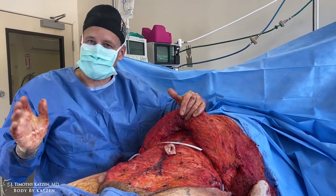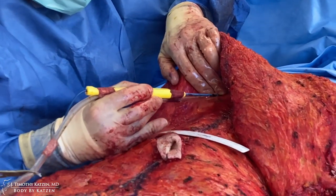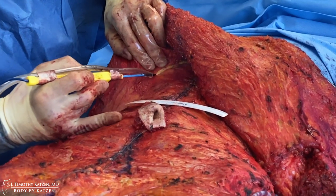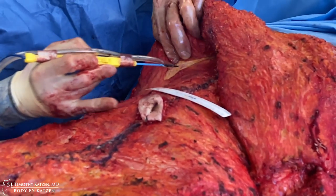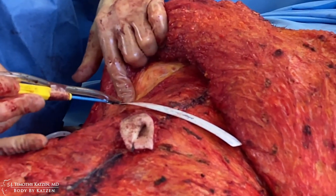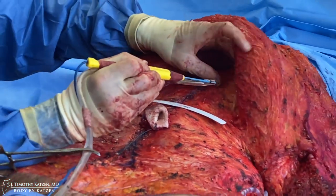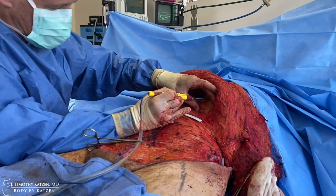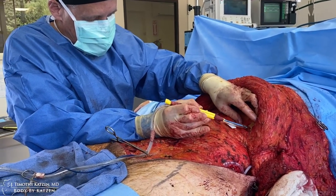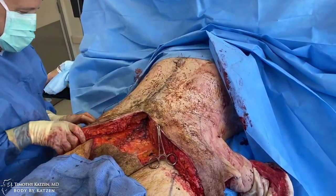Here's the nice foundation of the anterior abdominal wall — the rectus tightening runs from the bottom of the rib cage all the way down to the pubic region. I'm freeing up a couple of adhesions; this sometimes happens when you bring the muscles together and tightens things slightly, so you free it up for even a tighter closure. That gives you a better lower body lift. Now I'm just re-draping everything, bringing it all down for this patient.